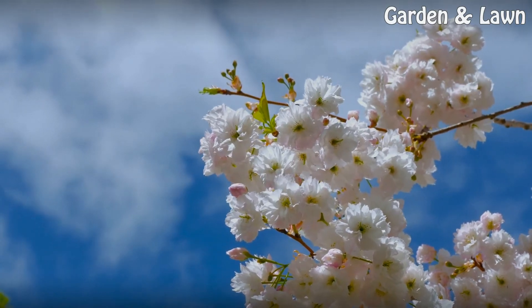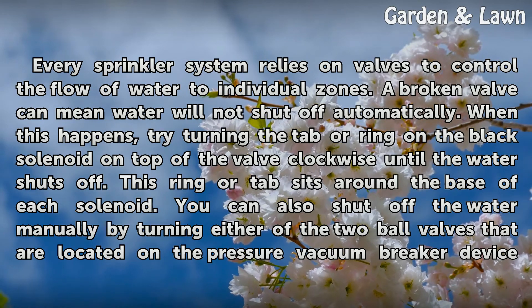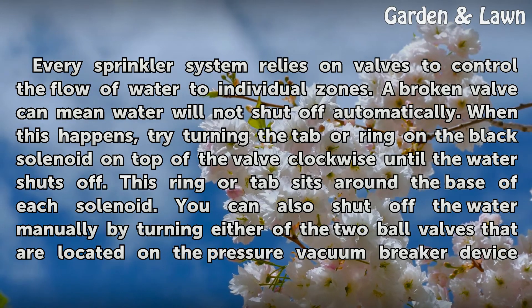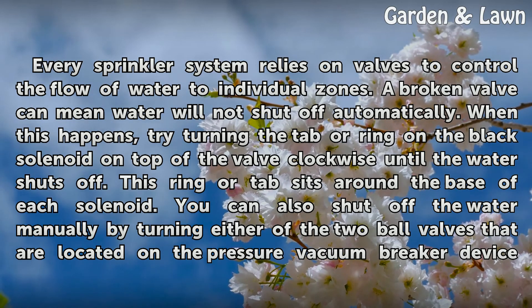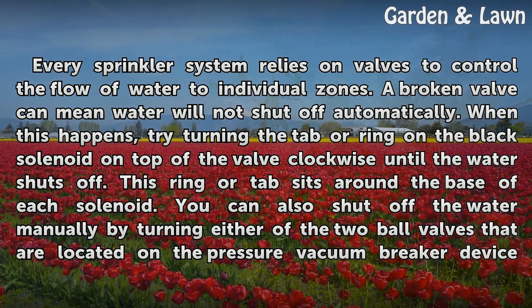Every sprinkler system relies on valves to control the flow of water to individual zones. A broken valve can mean water will not shut off automatically. When this happens, try turning the tab or ring on the black solenoid on top of the valve clockwise until the water shuts off.